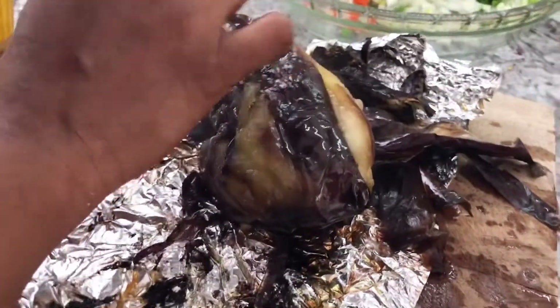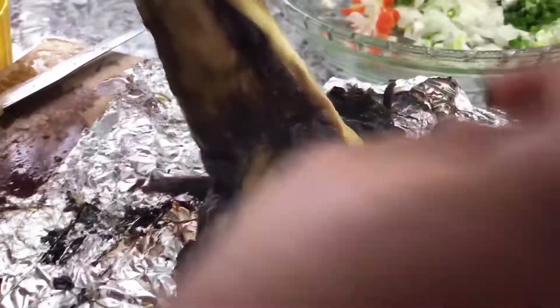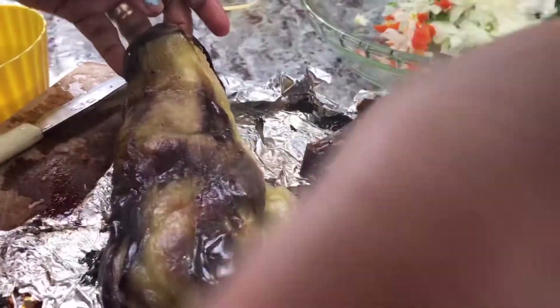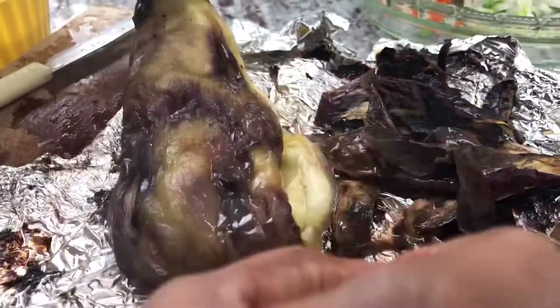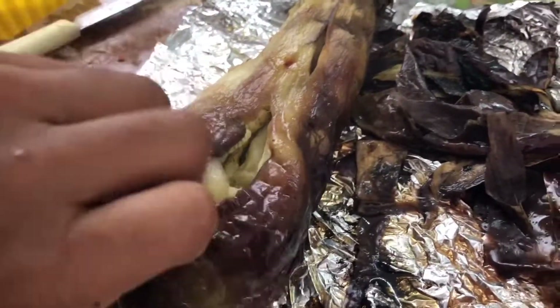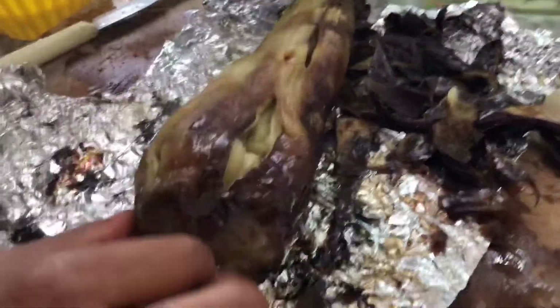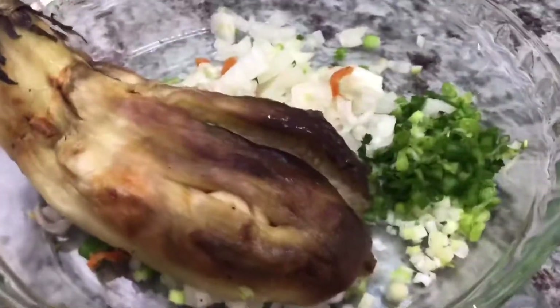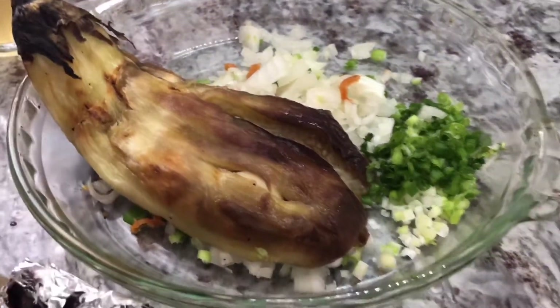I'm going to make sure that I don't have any of the skins in there. I'll mash this one and let you guys see — I just want to make sure I'm getting all of it out. It is very, very hot, but it's better to peel when it's hot, because if you do it when it's cold, it's going to be very hard to take out the skin. Look at the garlic — did you see how the garlic is just falling off?